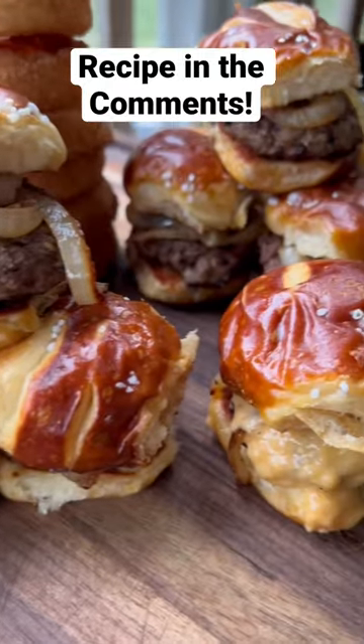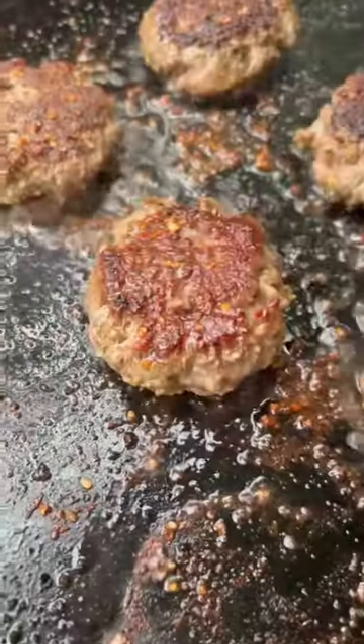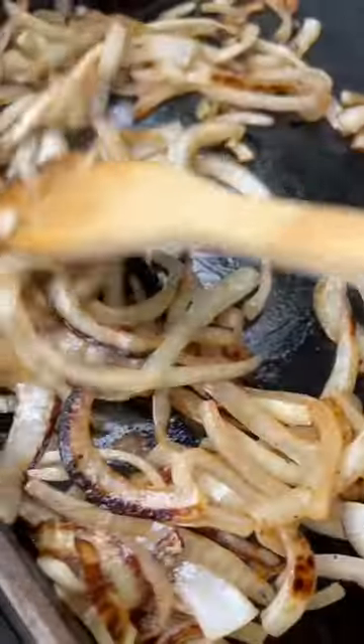These King's Hawaiian Pretzel and Beer Cheese Sliders are the perfect meal for slider Sunday. To make them, I just throw some onions on the griddle, season some 2-ounce patties with salt, pepper, and garlic, and grill those till they have a nice crust on both sides.